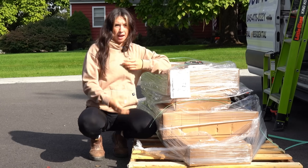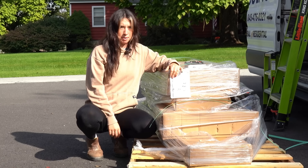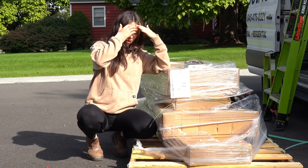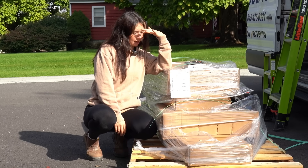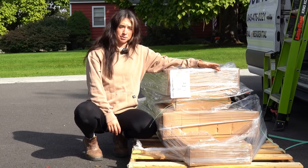Hey guys, welcome back to my channel. I have something really cool and exciting to share with you guys. I just got this 160-pound pallet today off of a truck and I kind of have an idea of what's in here, but I do want to do an unboxing with you guys.